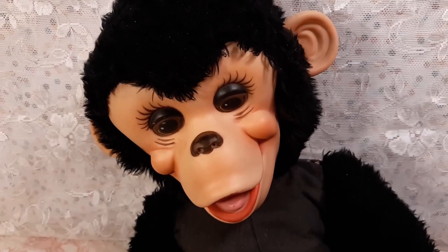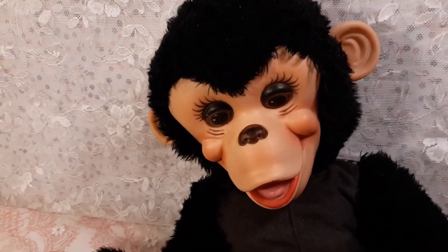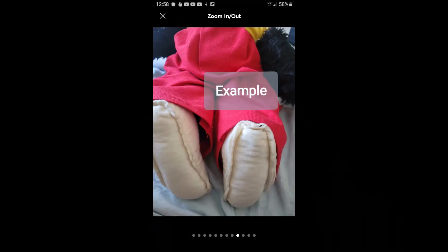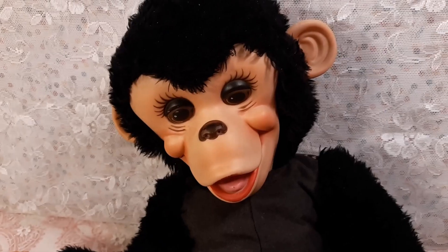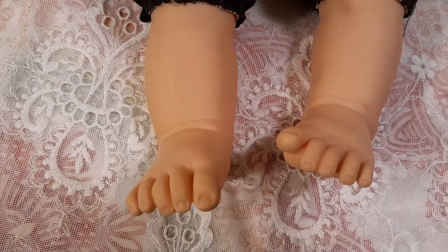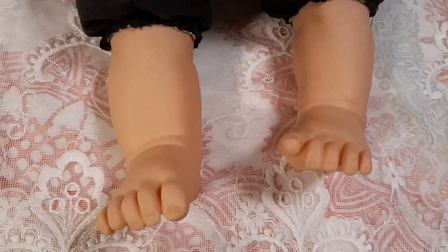I was looking for replacement feet for him. I wasn't going to put the old felt feet back on, and I didn't really want to have felt feet at all. So I finally found these doll feet that I decided to replace on him. They're not monkey feet, but just kind of a fun touch there.